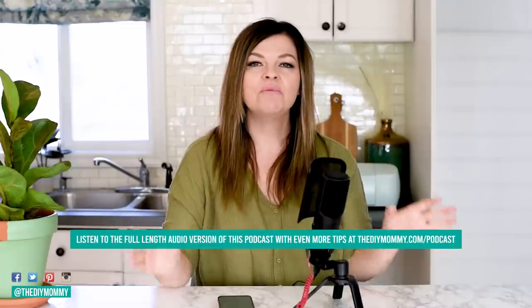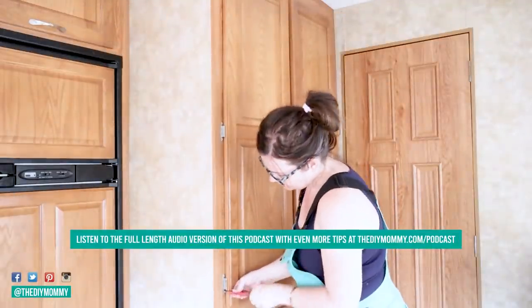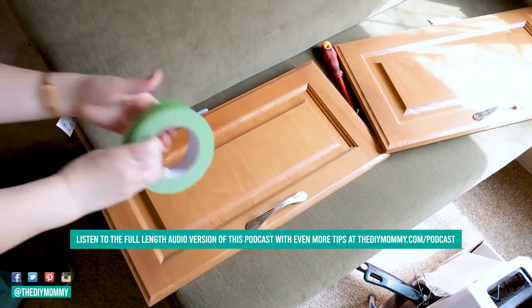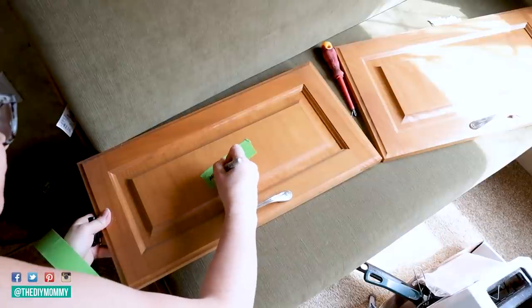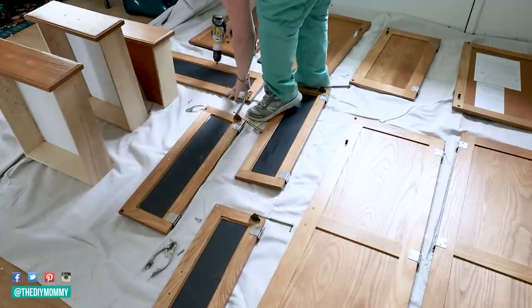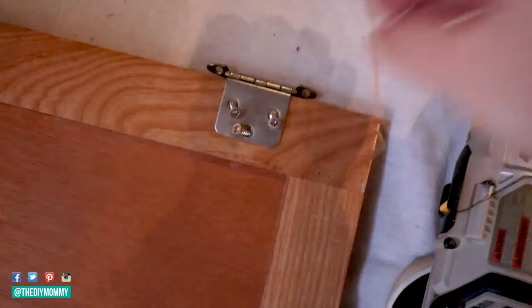The first thing you're going to want to do is remove all of the doors off of your cabinetry — every single door and drawer. I know this is a little bit annoying, but I promise you this is going to give you the best results. You're going to be able to easily paint around the whole door and make sure that you don't have paint touching as it dries. Then remove all of the hardware off of your doors — all the hinges, all the knobs — and this is going to give you the best finish in the end.